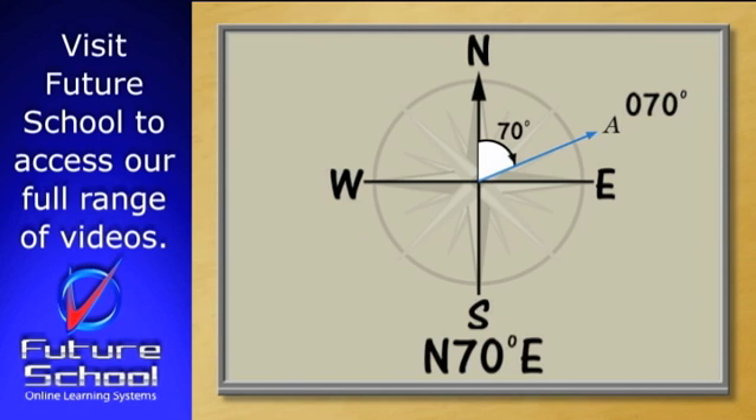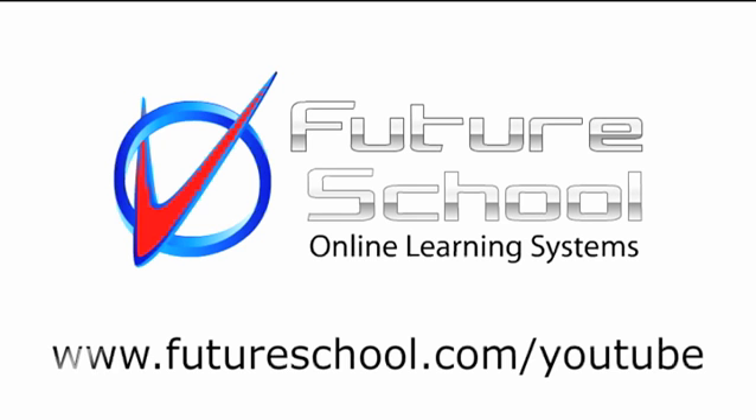Notice that we haven't just called it 70 degrees, but we've made up a three-figure number by placing a zero in front of the 70. All True North bearings are written as three-figure numbers.